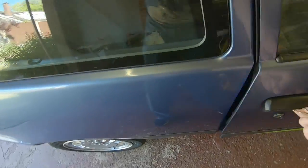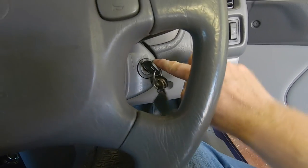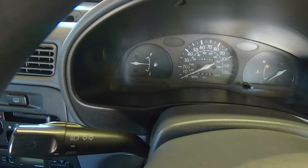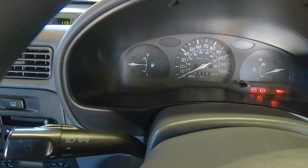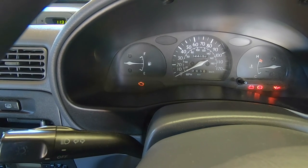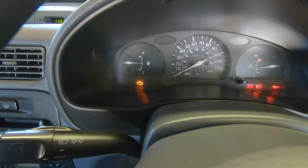Now pop round into the captain's seat. Key in, and then you need to turn to the on position, which is a second click, and then you should see the check engine light blink if there are any codes. You can see that mine's flashing constantly, which means there are no registered or stored codes in the ECU.